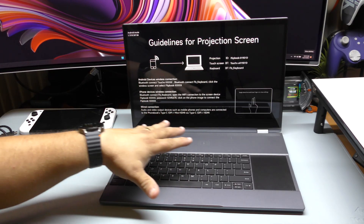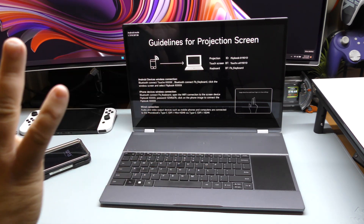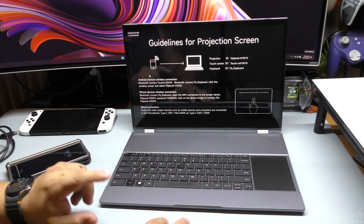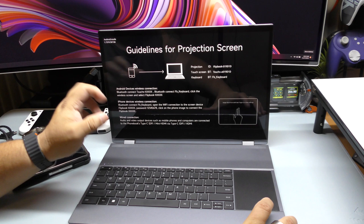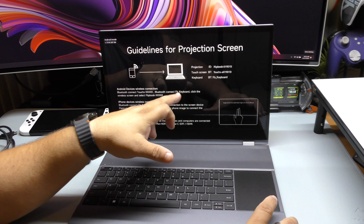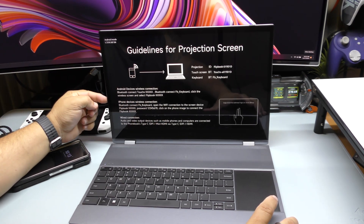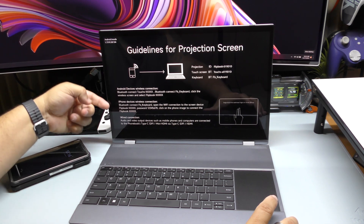Keep in mind, this is not a computer on the inside — it does not have a CPU or anything like that. This is just a screen with a keyboard and a touchpad, that's all it is. When you load it up, the screen is actually telling you what to do if you're connecting it via Bluetooth, to an Android device, to an iPhone device, or via wired connections — so you have a little explanation right there.